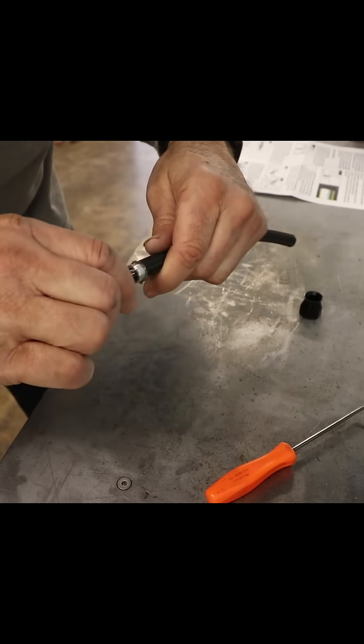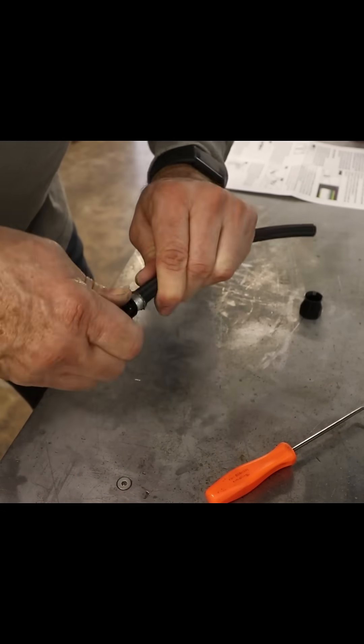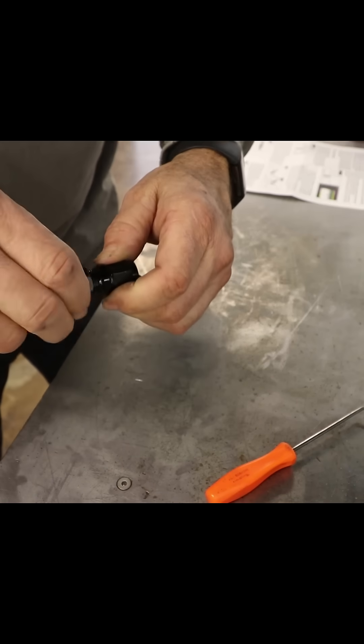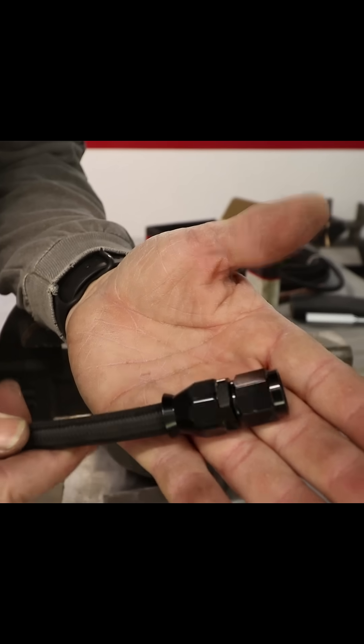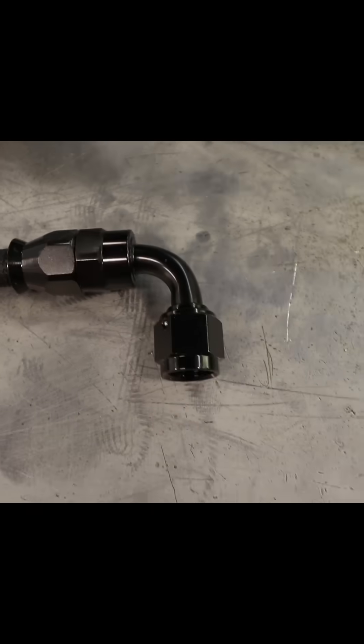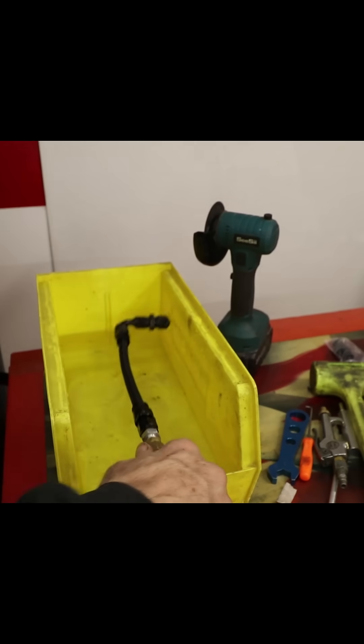This guy should go right on there. Fits good. 100 psi — no bubbles at all.